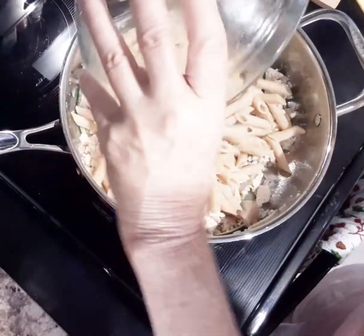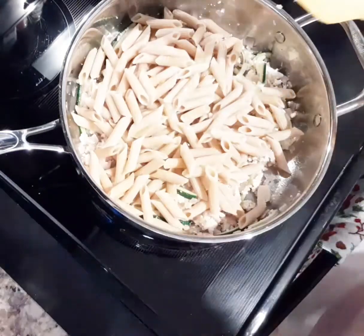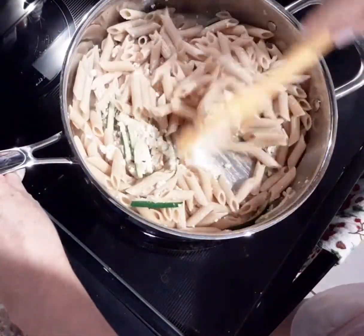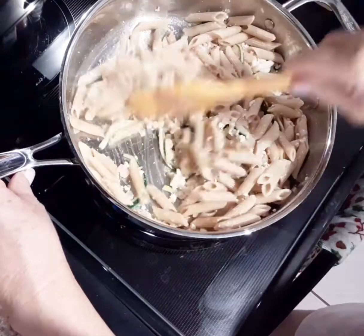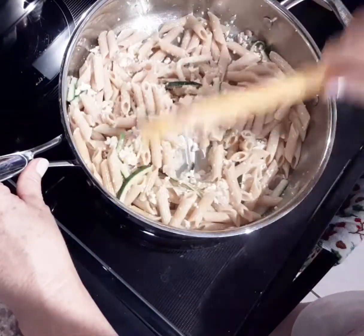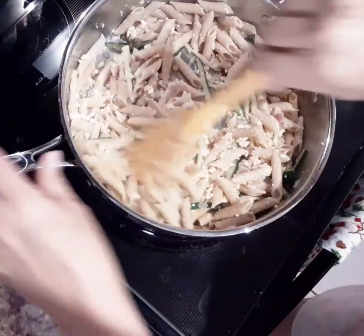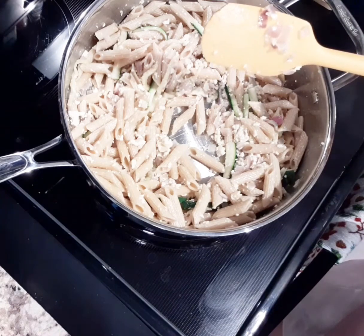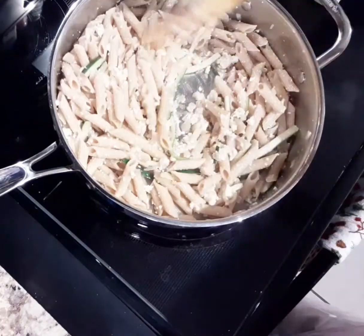Next we're going to add our pasta and our ginger juice, incorporating the noodles with the vegetables and tofu, along with all the flavors of the amino acids, the ginger, and a little bit of salt. We're going to cook this on medium heat until all the pasta is heated through and the liquid has been absorbed. It smells wonderful.